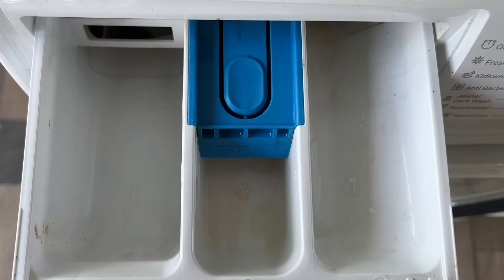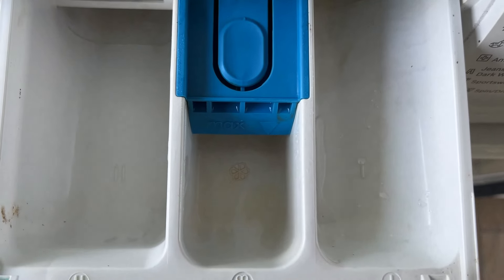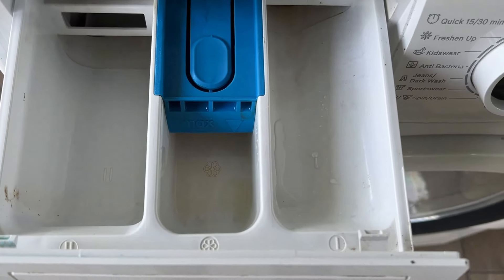The three sections are labeled as one, two, and a flower symbol. Use the one labeled as two to put the detergent, because it is the one that leads to the main wash load.